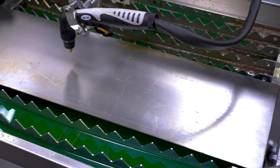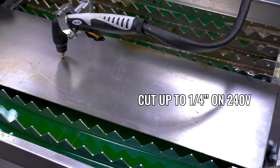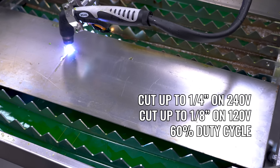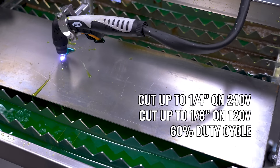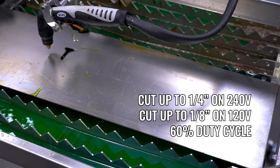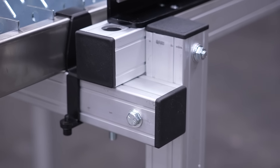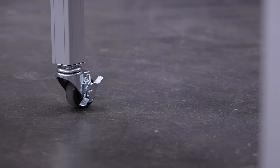Capability-wise, on 240 volts this can cut up to quarter-inch material, or an eighth-inch on 120 volts, with a 60% duty cycle — meaning you can craft pretty much anything in the automotive world with room to spare.